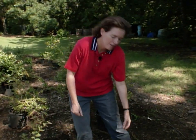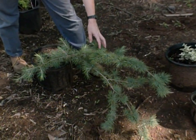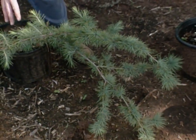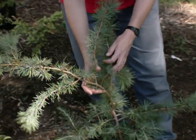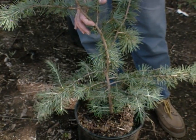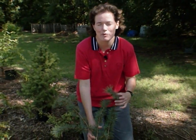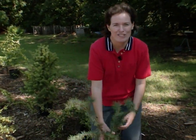Down here is a weeping deodar cedar. This one can have wonderful texture in a Japanese garden, cascading over a wall. You'd want to pinch it routinely to keep it in shape and keep it fairly small, or you could have a more formal landscape and have this trained up on a trellis and espaliered against a wall — it would be just beautiful. It has a beautiful blue, soft texture in the landscape. That's one you might use as an accent plant; you wouldn't want just tons of them, but it is gorgeous.